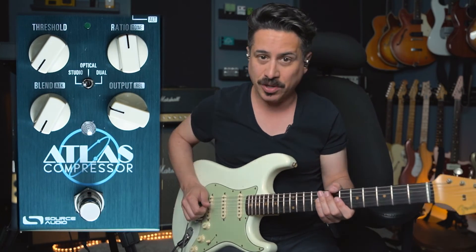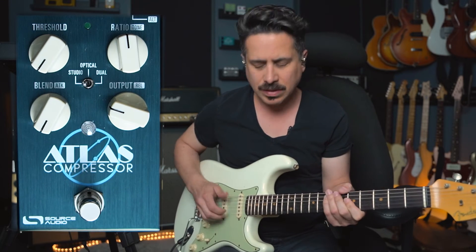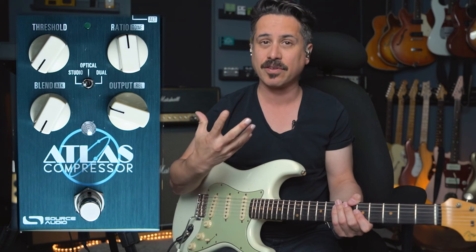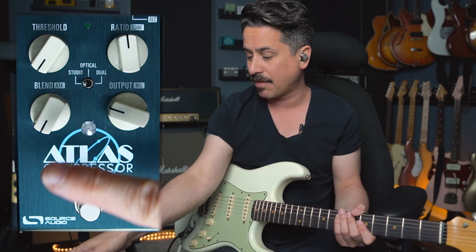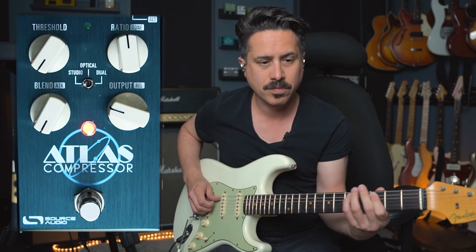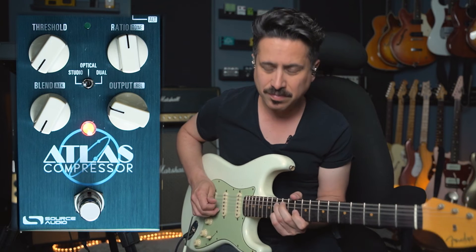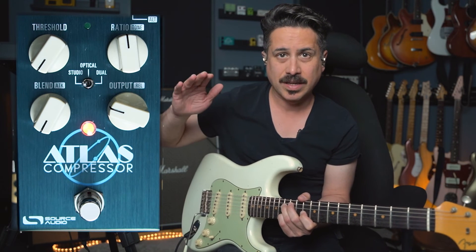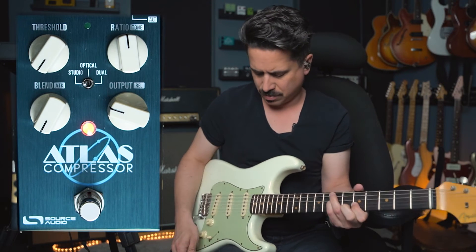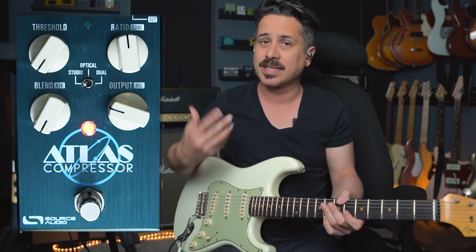Let's turn it off so we can hear it without compression first. I'll play with my fingers, a la Mark, with the number two position on the Strat. When I kick this in, it's going to grab those notes and make them really up front without a lot of sensitivity — completely maxed compression. That's why I have the blend knob down, the threshold is down, and the output should match a little bit as well. You can hear how long it sustains. That's how I can get so much attack with just fingers and a light touch, because that compressor is grabbing it.